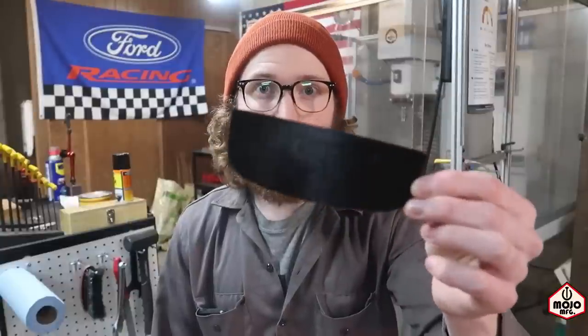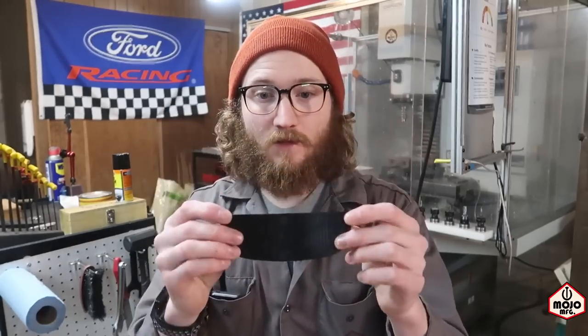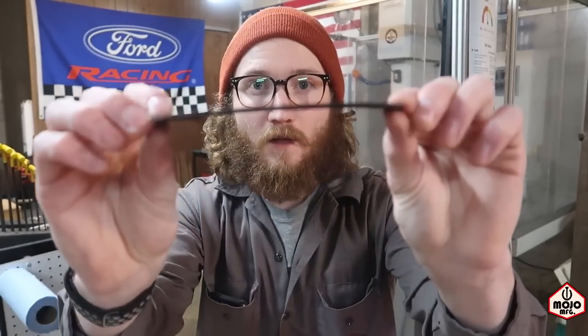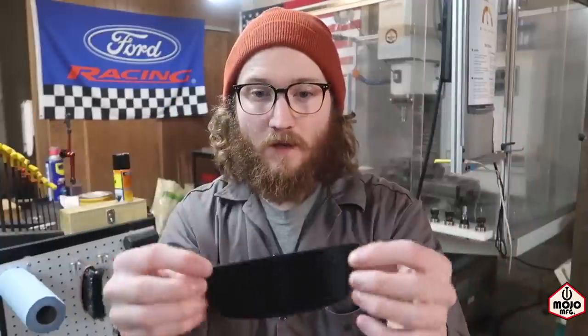So aside from that, I make these ST cubby covers — you've seen it, it covers that cubby hole on the Fiesta ST cars. So the ones I make in aluminum, they're flat, and then I put a bend in it like this. So I had to model this bend in here — it's just a super slight bend, and it works out good. I actually hit it dead on the first time, and it fits in the car just like the aluminum ones do.